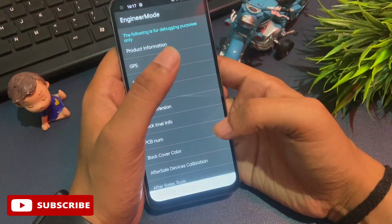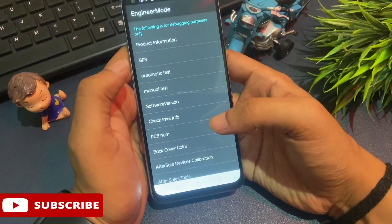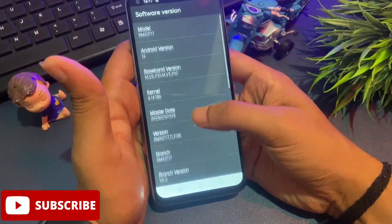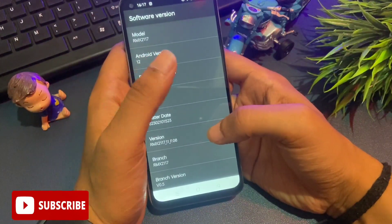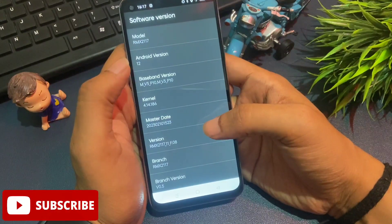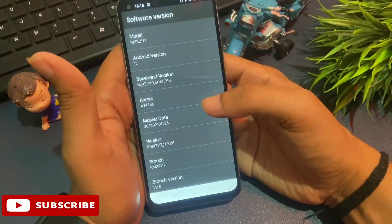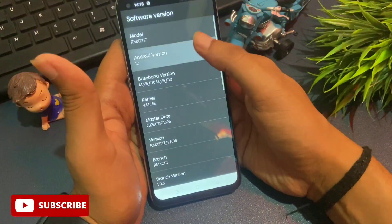The secret code is: star, hash, double zero, then hash. When you click hash, you'll get a page with lots of options. You can see there is a 'software version' option at the fifth position — click on it. You'll get a new page. Ignore the model number. At the second option you'll see the Android version — for example, Android version 12. If your phone shows Android 13, tap it 13 times rapidly. My phone shows Android 12, so I tap it 12 times: 1, 2, 3, 4, 5, 6, 7, 8, 9, 10, 11, 12. The first step of the unlocking method is now complete.